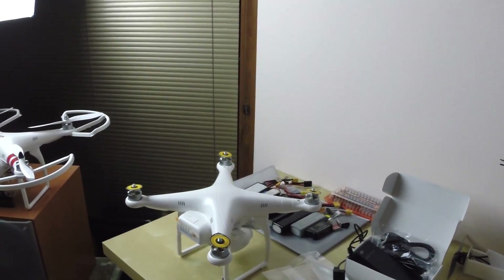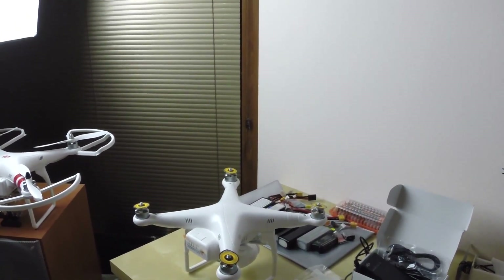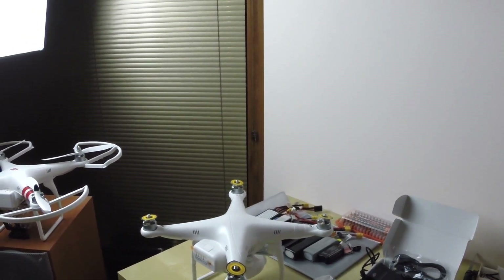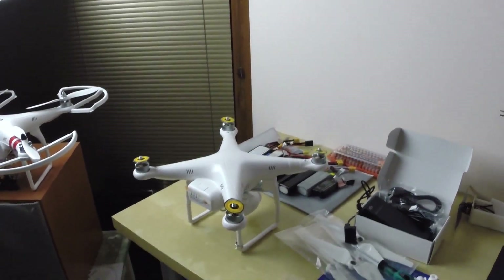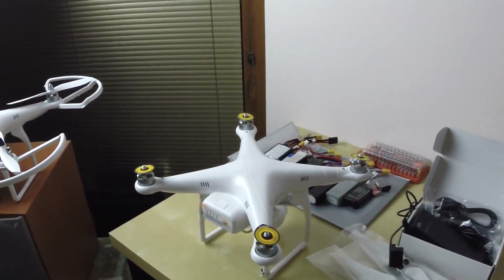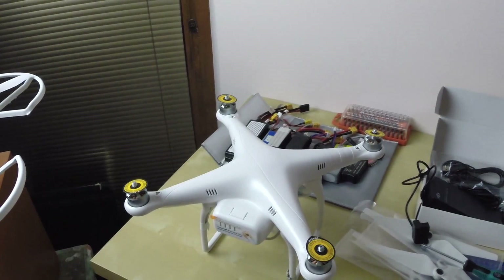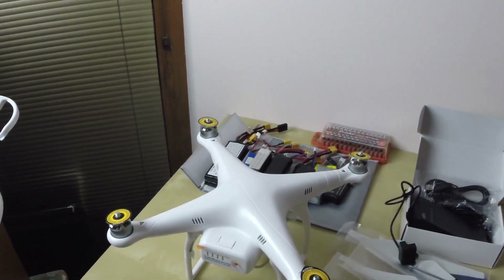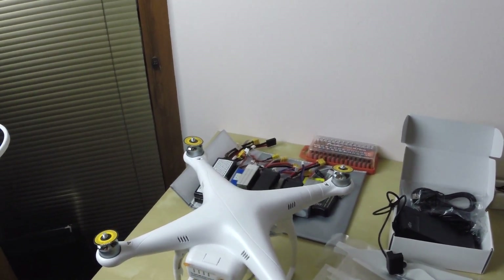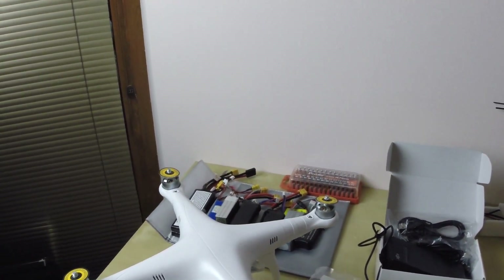Hello everyone. I decided to create a new channel, this time for my DJI Phantom footage. Look what came today - it's a DJI Phantom 2 Vision. I hope you can see it. I'm currently using my GoPro in my hand because somebody stole my tripod.